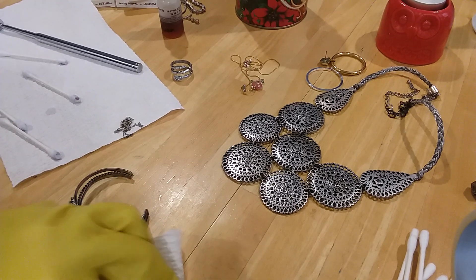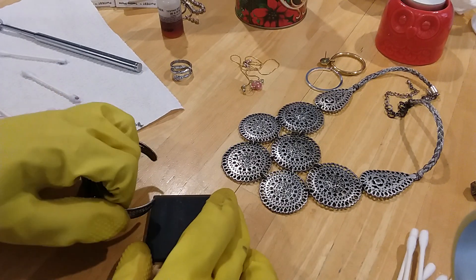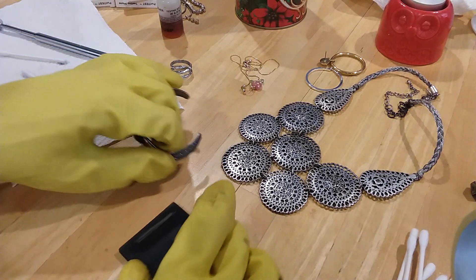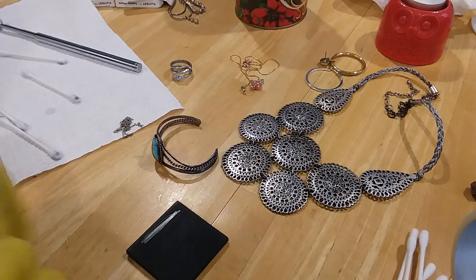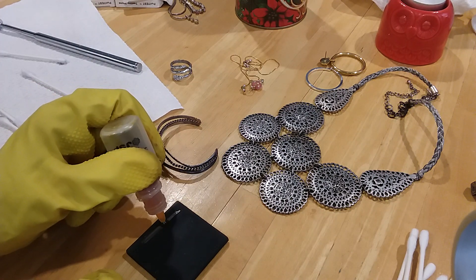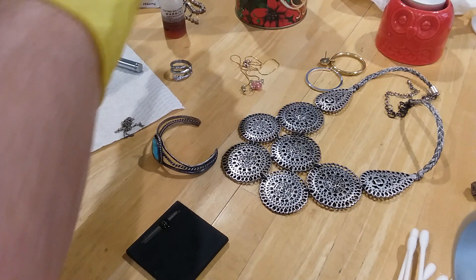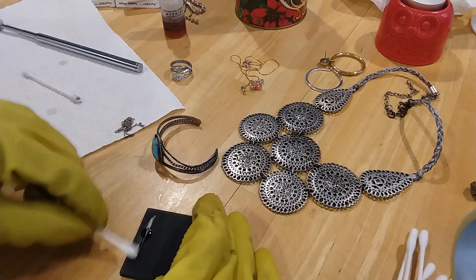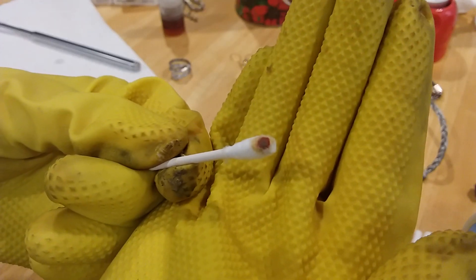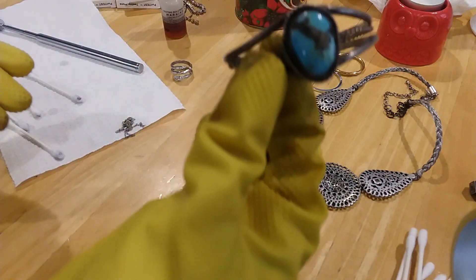I don't want to get any contamination or false readings. Oh, that's scratching like it's silver! Yes, it's silver! So that's silver too, and that's a turquoise piece.